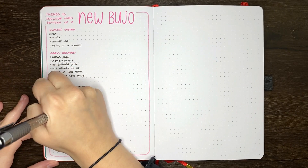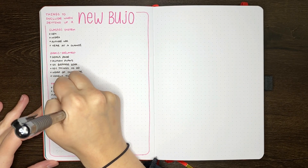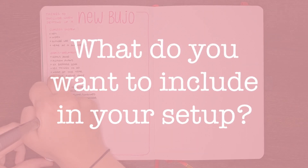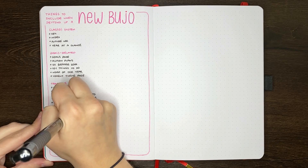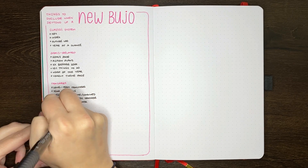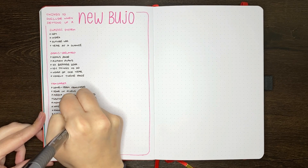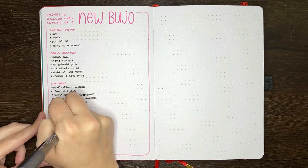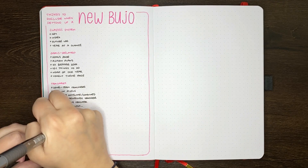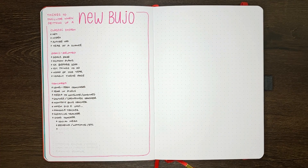Related to that point, beyond reflecting on journals past, it's good to pre-consider what pages you want to include in your new journal setup in general. As you can see, I've been listing down some ideas of pages that you can include in a new journal setup. These aren't necessarily must-haves, but most of them are relatively common things to see when people are setting up a new journal. There are also some ideas on this list that you don't see quite as often in our community, but people still find them enjoyable or useful to put in.